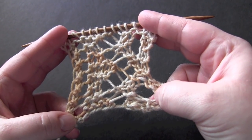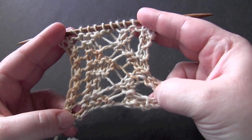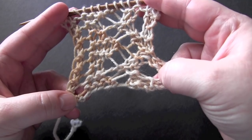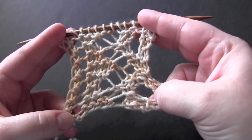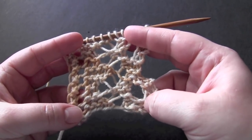This is an eight-row repeat that's worked on 12 stitches. For my sample here, I'm using DK weight yarn on US size 7 needles. Before we start, I just really quickly wanted to talk about lace and yarn weights.